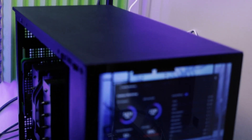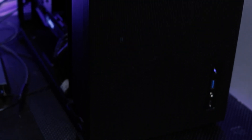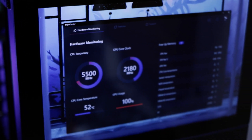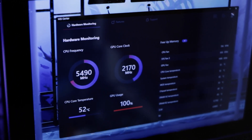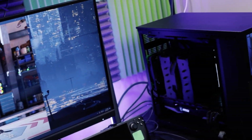Then we'll cut back to it with some numbers. Let's get to it.